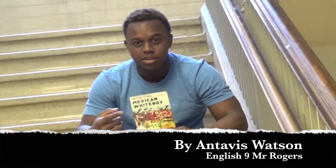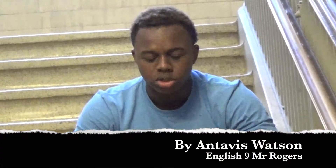I'm doing a short 60-second summary of the book Mexican Whiteboy. This is a really good book.